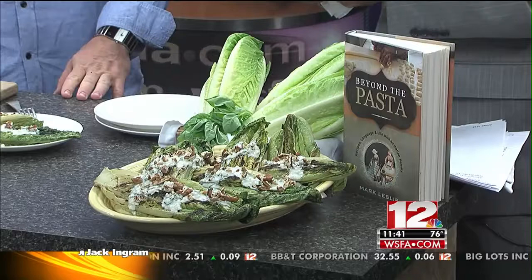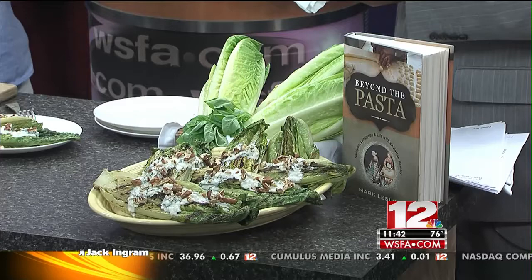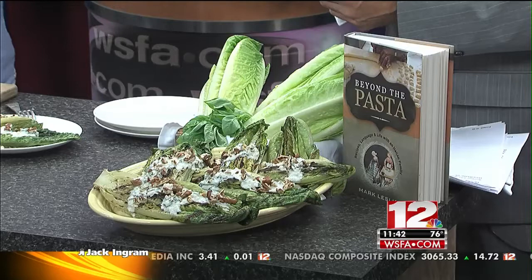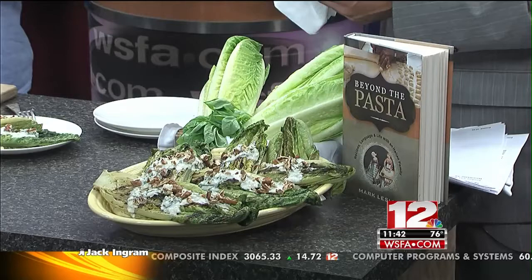I would say don't wear your best clothes if you try to eat it like a piece of pizza — use a knife and a fork. Where can folks find your book? The book is online. You can also find it here in Montgomery at Capital Book and News, at the gift shop downtown at Goat Hill Museum as part of the state capitol, and it's on Kindle. There's also a Beyond the Pasta app. If you just Google 'Beyond the Pasta' you will find it. The recipe is also on our website. Thanks so much, Mark — appreciate it!